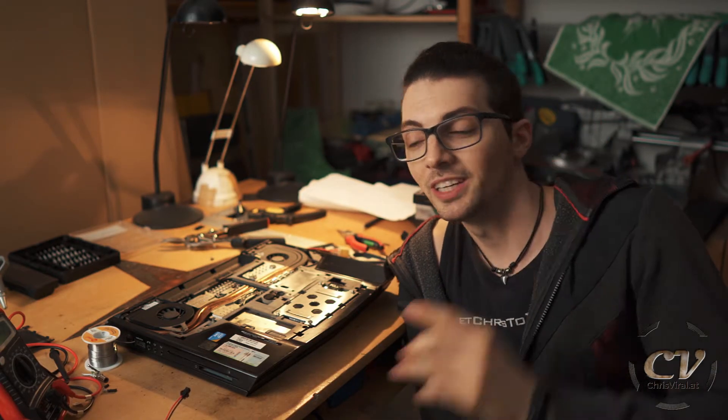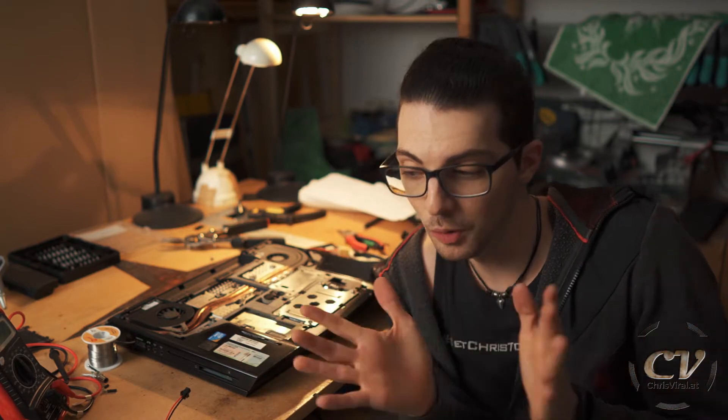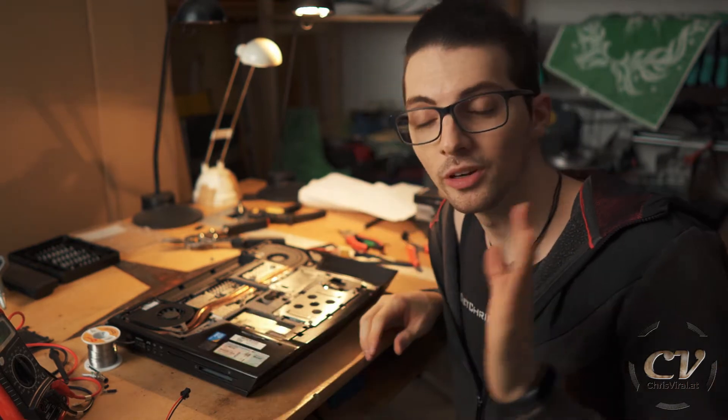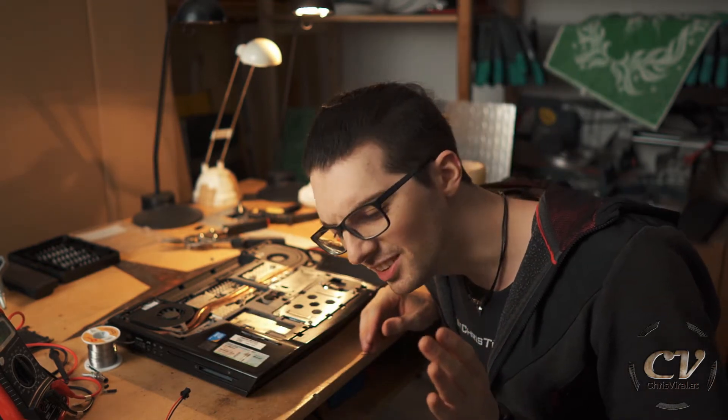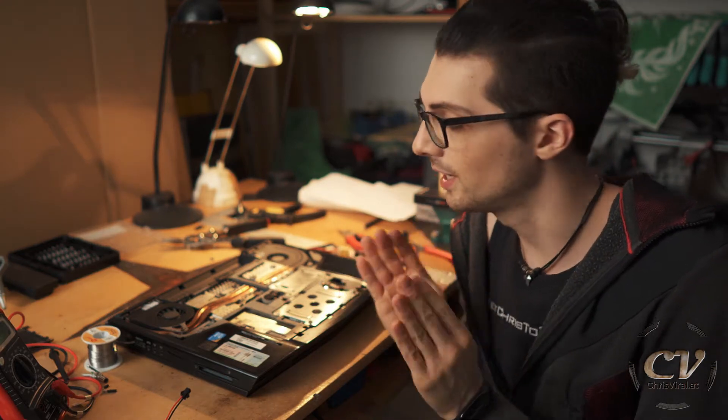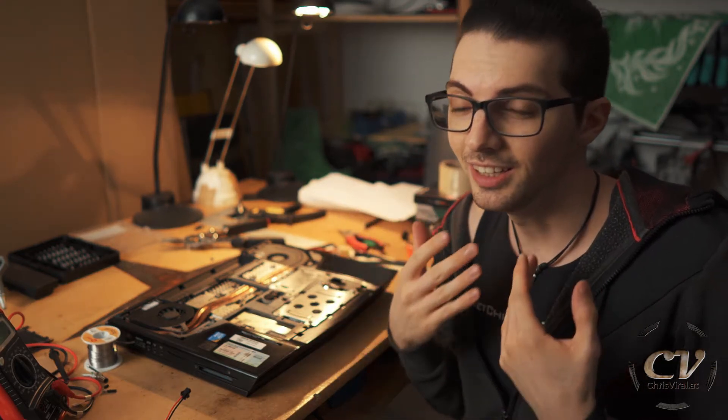So in the first vlog — you can check it out right here — I disassembled this thing pretty much completely. So if you want to know more about that, check out the first vlog. In the second vlog, I renewed the charge port, which was another crazy endeavor. You can check it out right here. And now that I confirmed that it's thankfully working, I will now exchange the SSD.